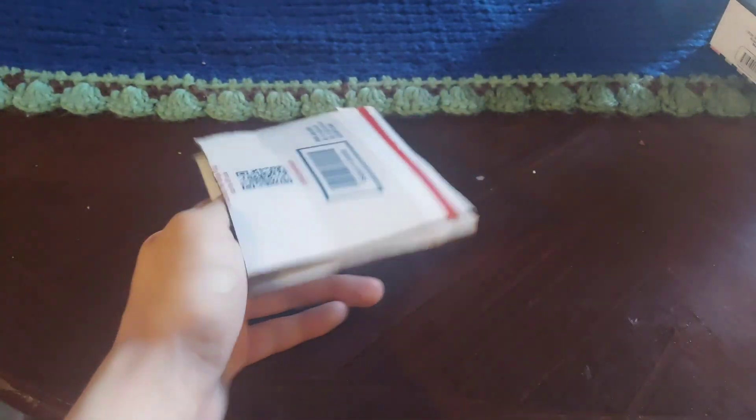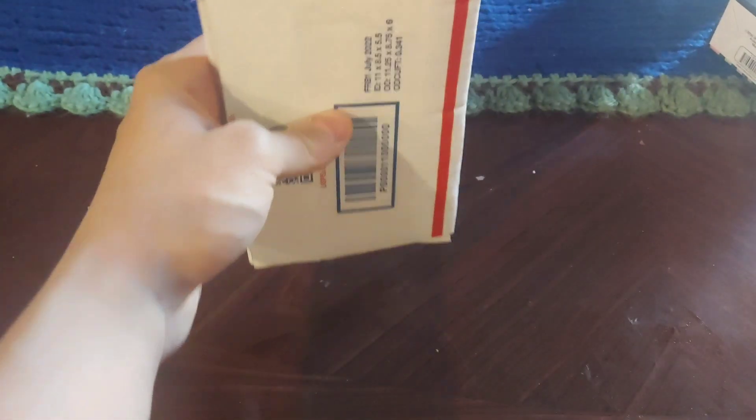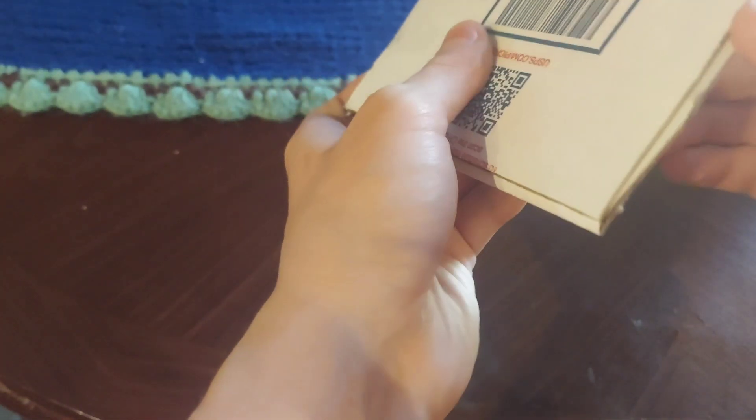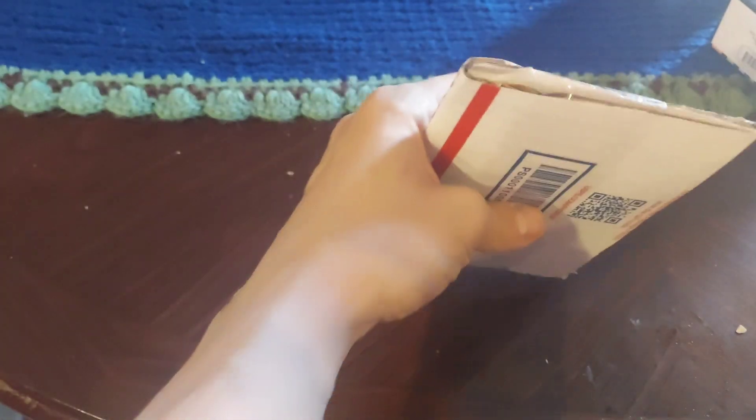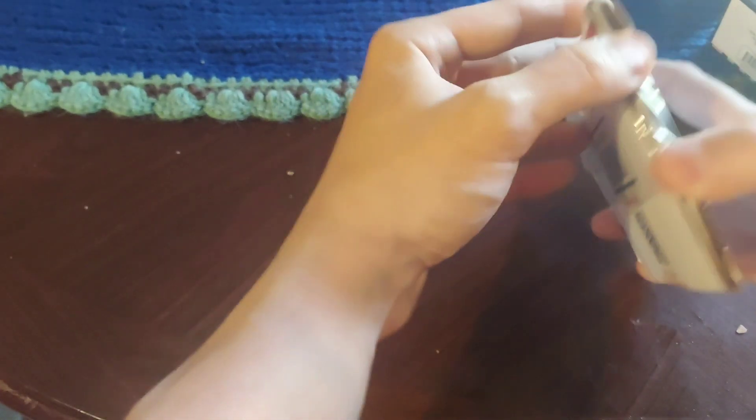Oh, they got tape on the sides. Very good packaging from Jabs, from Eric Jabs. He knows how to package your stuff. He's been doing this for a while, so of course. Okay, nothing gets damaged at all. More tape.